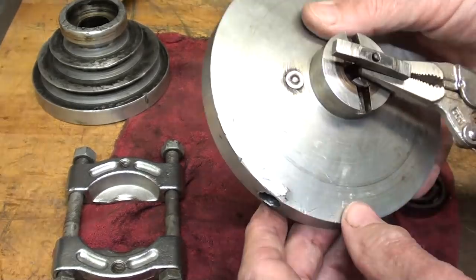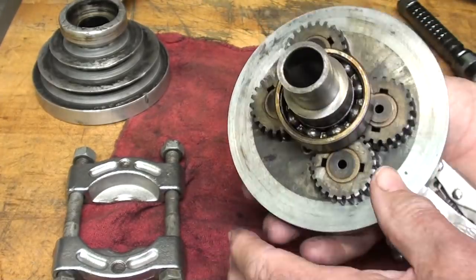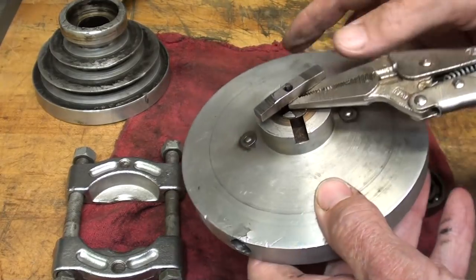I'll probably drill it on the other side, because that's all broken out. This one has been handled by hammer-and-chisel mechanics.